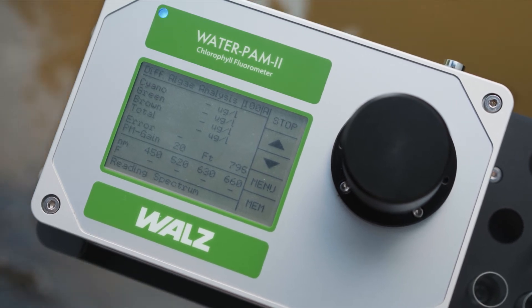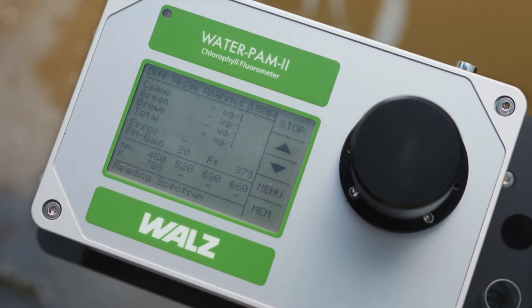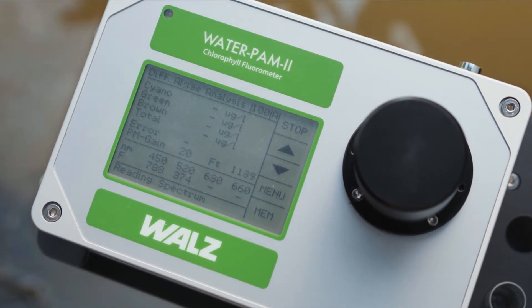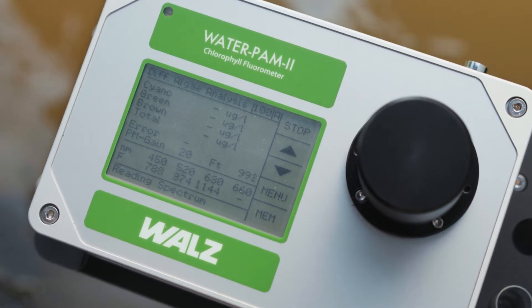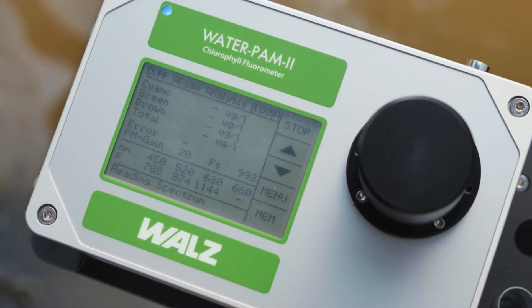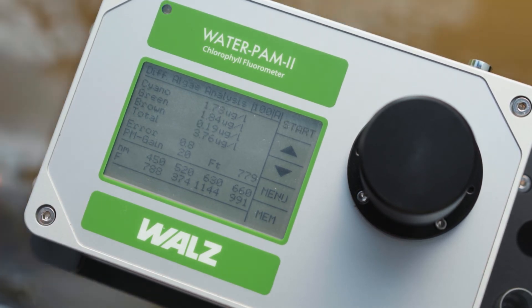Fluorescence excitation spectra of cyanobacteria, green and brown algae differ. The WATERPEM-2 makes use of this characteristic and determines the algae composition of the sample — within a minute. No long extractions. No extra cost.